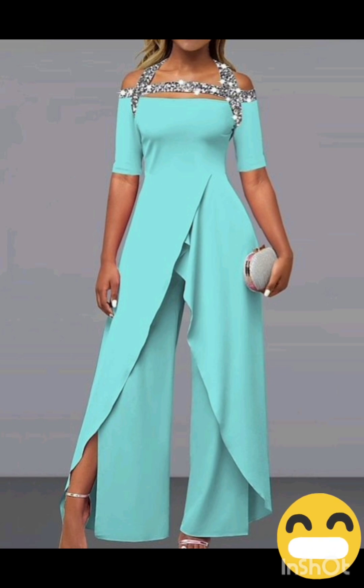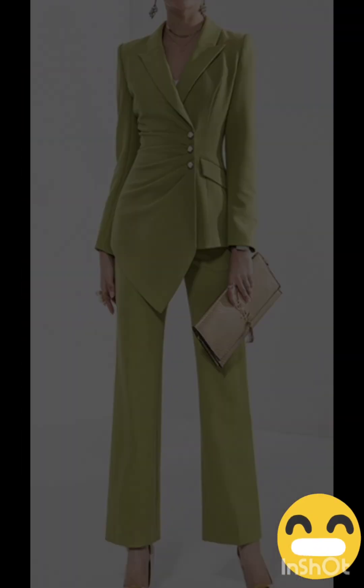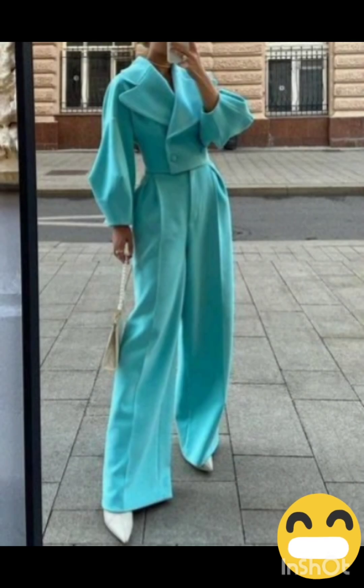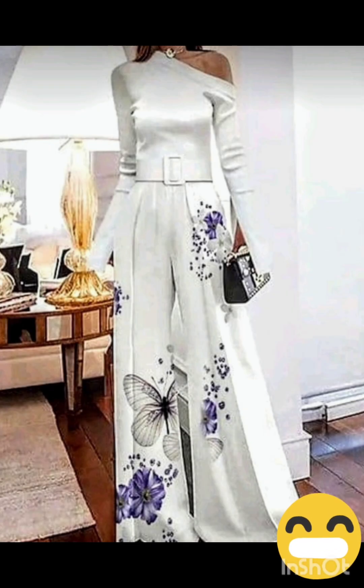Remember to consider the overall wedding theme and the preferences of the mother of the bride while selecting the dress. The goal is to strike a balance between western elements and the formality of the occasion. I hope you will find all the mother of the bride fashion according to the functions in this whole video — I hope you will enjoy it.